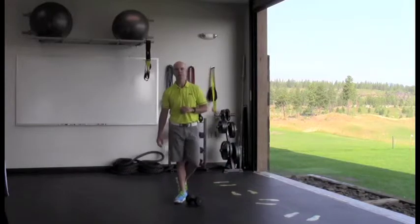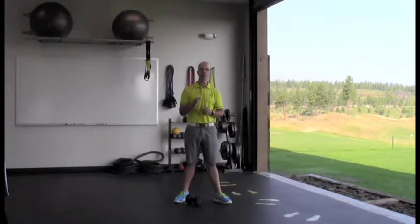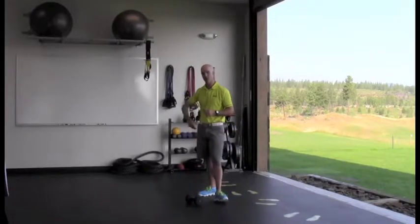I'm Adam Hike, Director of Performance for Obie Sports, and in this video I'm going to walk you through an explosive movement that's going to help you not only burn calories, blast the fat, but also help provide great stability and coordination throughout your body to improve your golf swing.